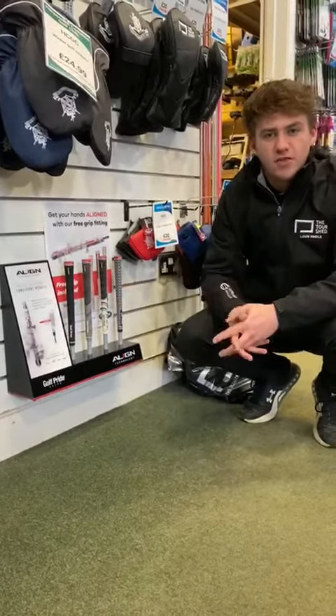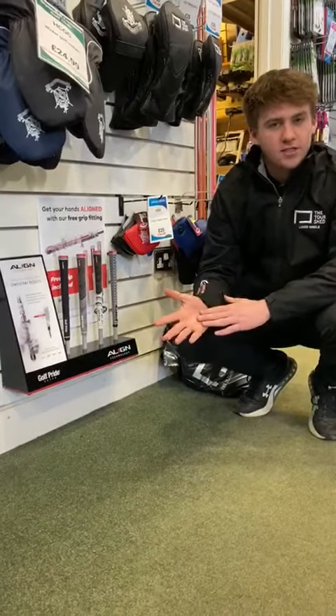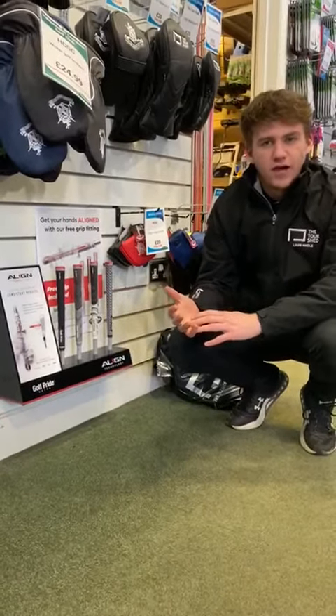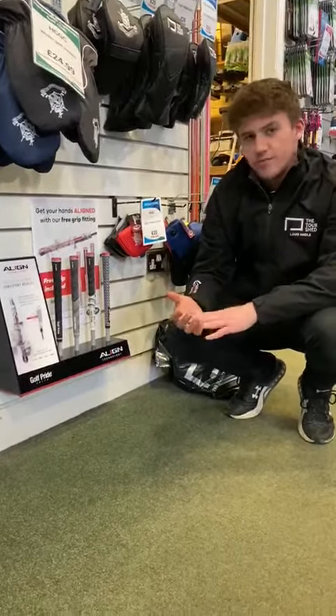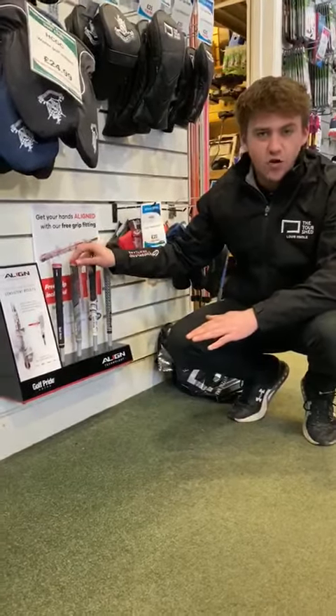If you pop into the shop any time over the next couple of weeks, we will give you a free measure up of your hands, which decides what kind of grip would be best to suit your hand size. As a special offer, if you buy one putter grip, we will give you a free Golf Pride Align grip.